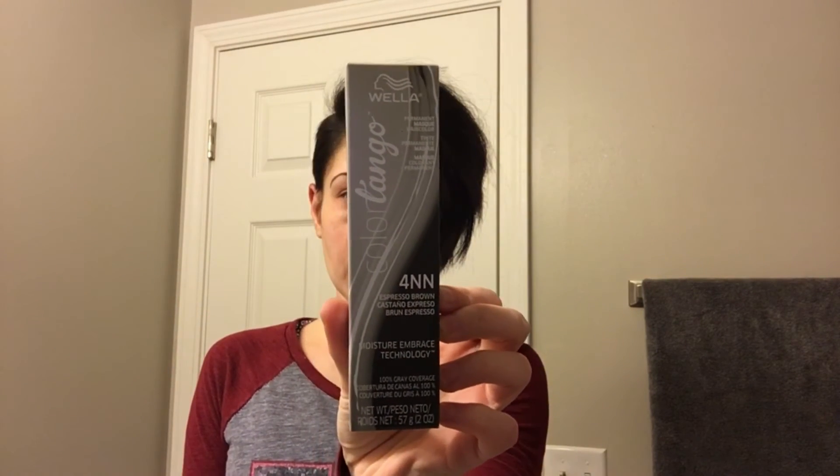Hi beauties, welcome back! I just got done styling my hair after coloring it and I love this product. It made my hair very soft and shiny — I would highly recommend it. Like I said, I used 4NN Espresso Brown from Wella, the Color Tango. This stuff smelled amazing; it didn't have that harsh chemical smell like a lot of hair dyes have.